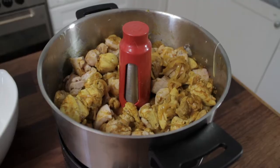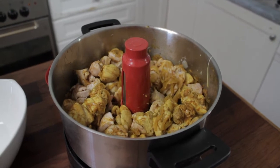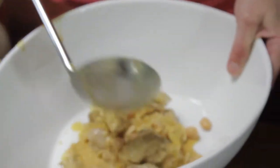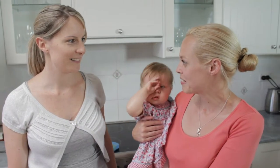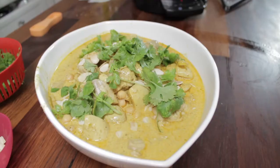The stirring arm does it all for you. We've made a double batch, so we'll have some lunch and you'll be able to take some home for dinner as well. Excellent, thank you so much.